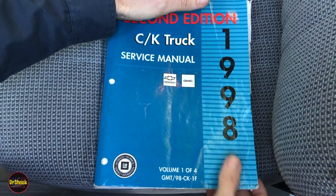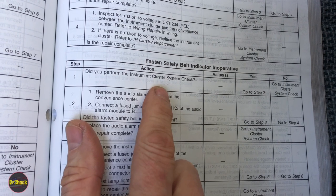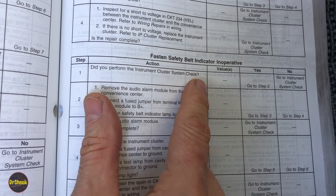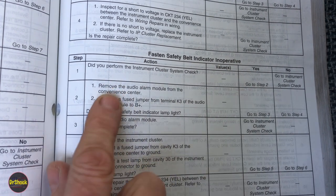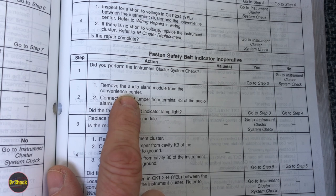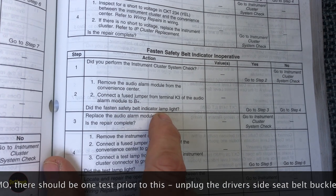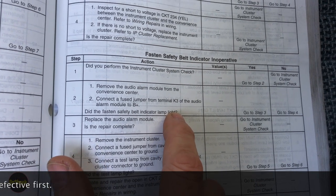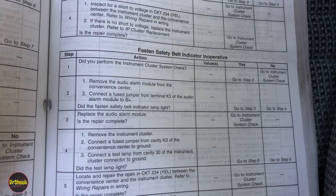Let's consult the service manual from 1998. The diagnostic path is 'fasten safety belt indicator inoperative.' After confirming the instrument cluster check passes — meaning the other gauges and bulbs are working — we go to step two: remove the audio alarm module from the convenience center, connect a fuse jumper from terminal K3 of the audio alarm module to battery plus, and see if the light comes on. I'm expecting this test to fail, which would mean we're replacing the audio alarm module.